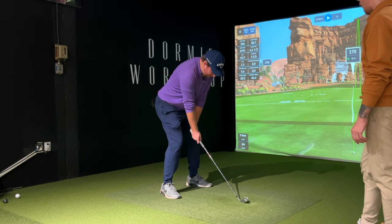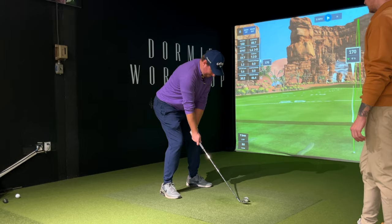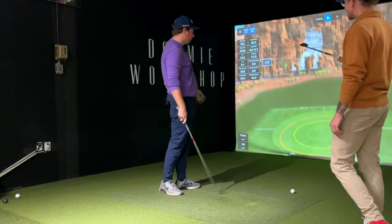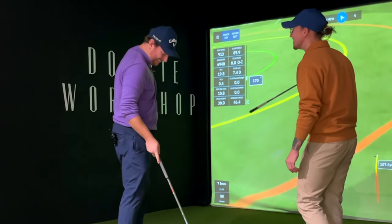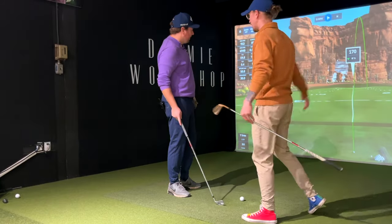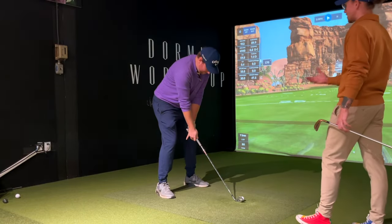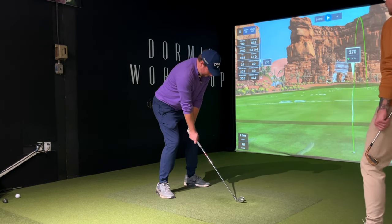Nice and low, keep those hands down. Starting to feel compact. Still 0.8 — out to in. So even though your brain is going to think you're going to be hitting draws and hooks, you're correct — that's why we stay away from that. But for yourself, that should start to feel really good.